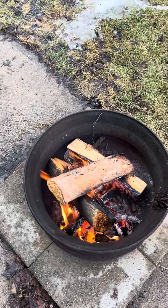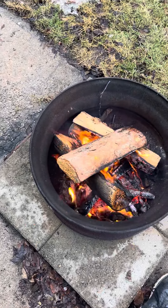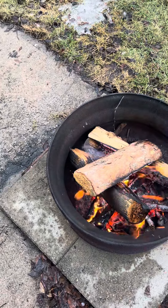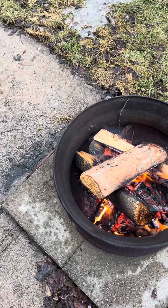When you ignite it, you need something that really takes a spark. I've found dryer lint works great, and you produce it passively, so it's even better. Put it in the center.